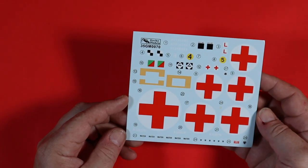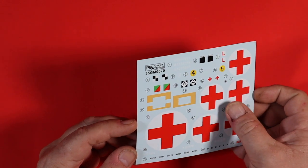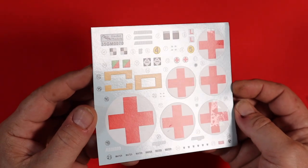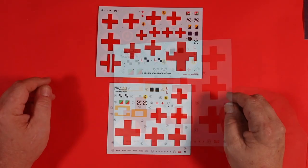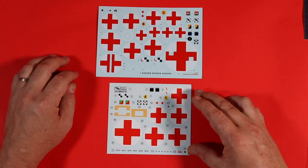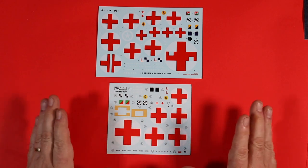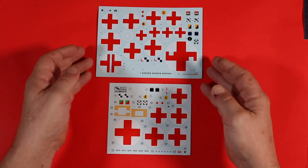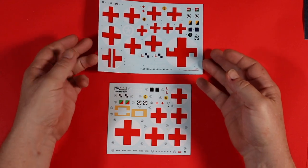Here are the decals for the Gecko model — very nice. There's no carrier film around the edges of the round decals, and all the other decals as well have next to no carrier film around them, so really, really nice. The Airfix decals have a few more options, whereas the Gecko ones are focused on the two versions in the kit. I'm sure there will be lots of aftermarket decals for this because there are just so many different things you can do with it. Both are similarly clean with minimal carrier film.